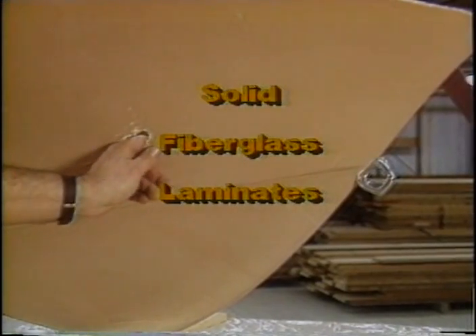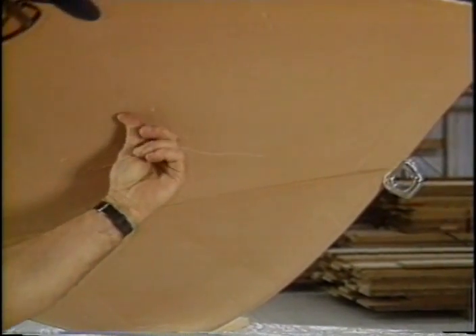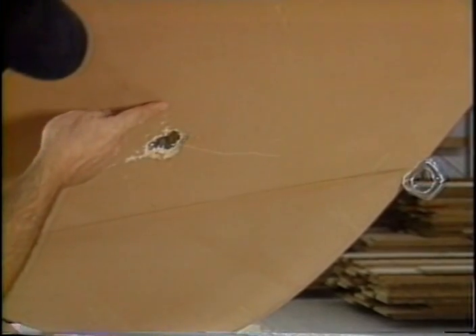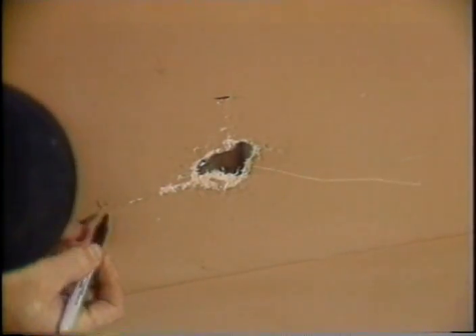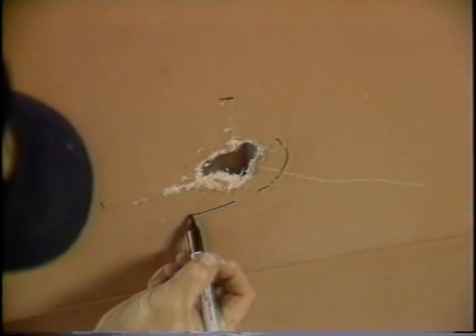To repair a solid laminate, thoroughly inspect the hole and the immediate area to determine the extent of the damage. Remove any loose material. Outline the repair area by drawing an oval around the damaged section.